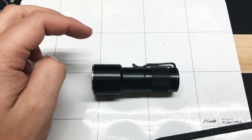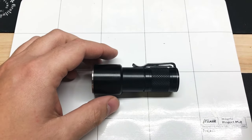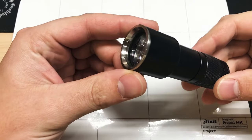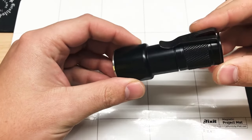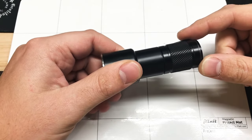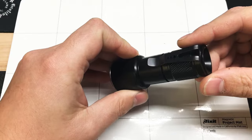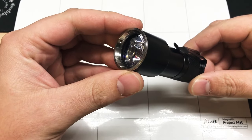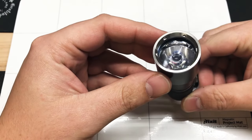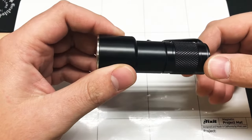Hey guys, I figured I'd make a quick video. Seems like everybody's interested in these new Over-Ready hosts that they came out with. These are unified P60 hosts - this one is referred to as the P20. I opted in for their new tail cap with clip, the darker clip, and I have the new DIP P60 head that they have released with it.